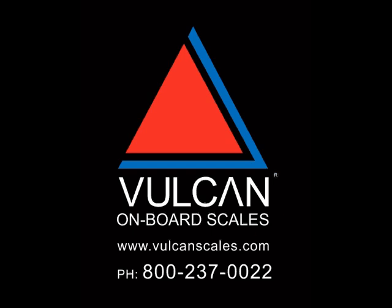Thank you for taking the time to watch this driver instruction video. Contact the on-site scale technician if there are any questions regarding your scale system. The Vulcan Scales Service Department is available from 7:30 a.m. to 5:00 p.m. Pacific time at 1-800-237-0022.